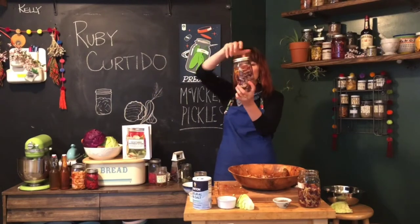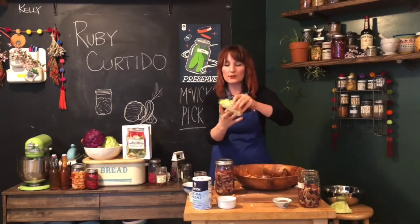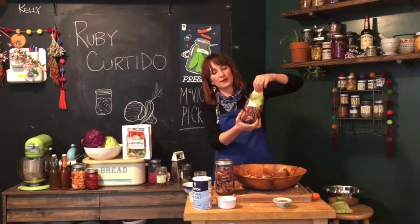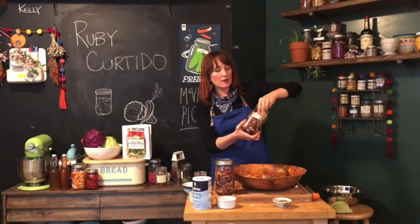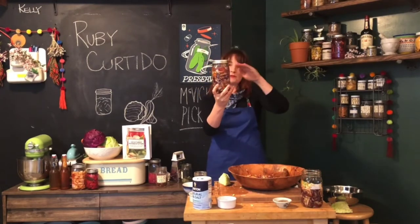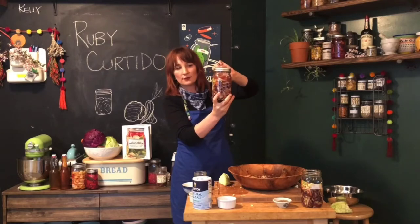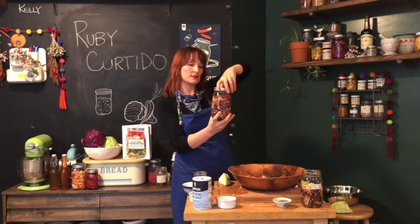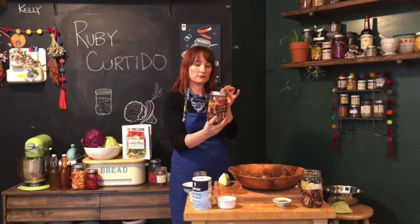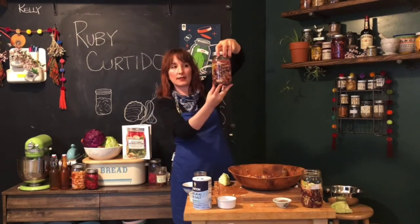Here's one I did a little ahead of time — this is what it should look like at the end. All the curtido is pressed below the liquid. What I did is take one of the outer cabbage leaves — a bigger, tougher leaf from the outside — and use that to press everything down, blocking those little shredded pieces from rising up above. Use two or three of those and press it down. If anything rises above the liquid level, it gets oxygen exposure and that's going to cause it to spoil — bringing in environmental bacteria and making it smell bad and rotten rather than pleasantly sour. So keep everything below the brine at all times.